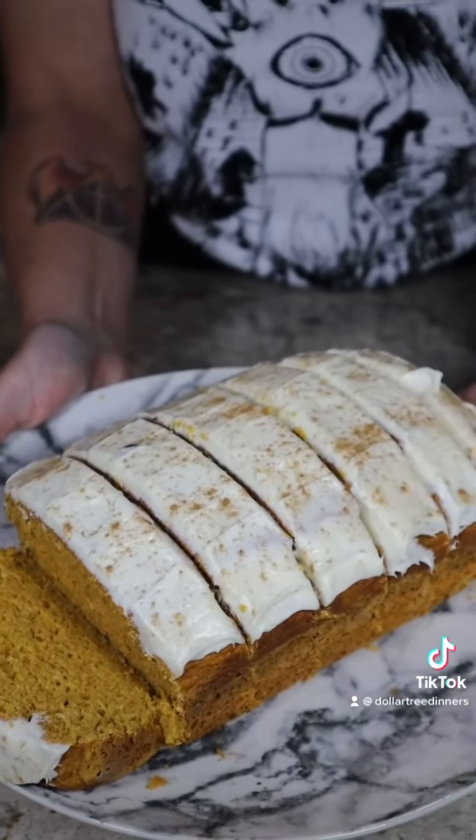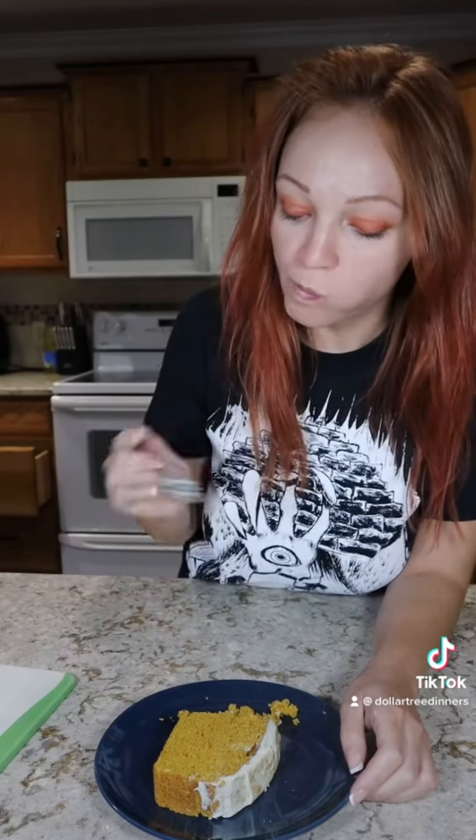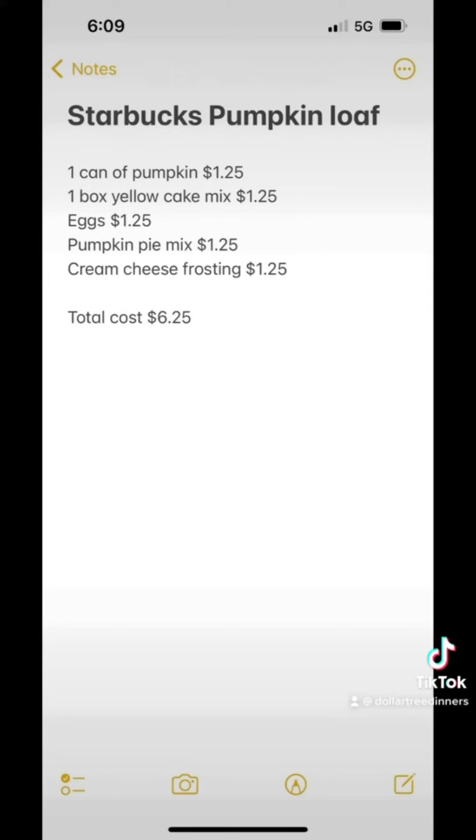I was so excited to see pumpkin at my Dollar Tree yesterday that I had to go home and make this immediately, because I've had this recipe in my head for about a month now. I've been really excited to share it with you all, so go out to your Dollar Tree and see if they have pumpkin in stock.